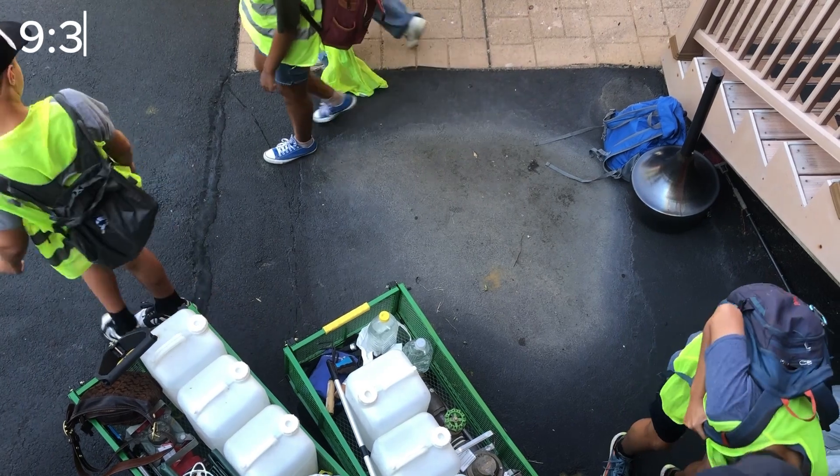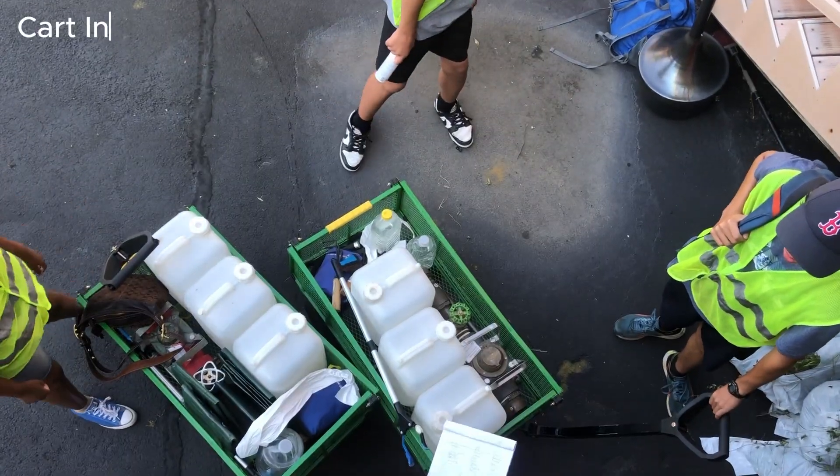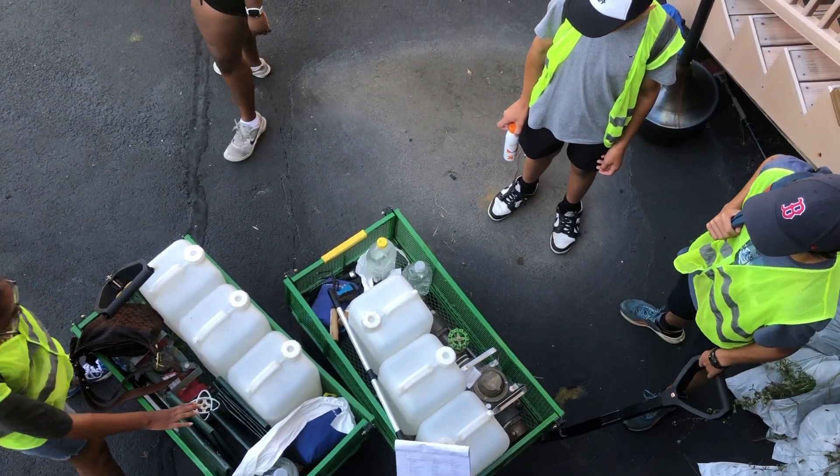At 9:30 we get our water supplies together. In our carts we make sure we have three watering jugs, a hydrometer, a hose, trash bags, gloves, and the trash grabber.